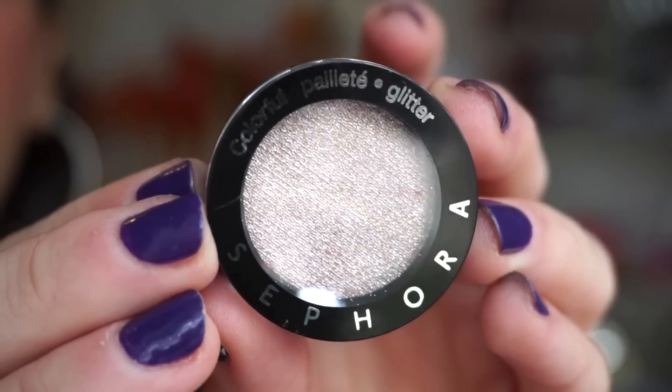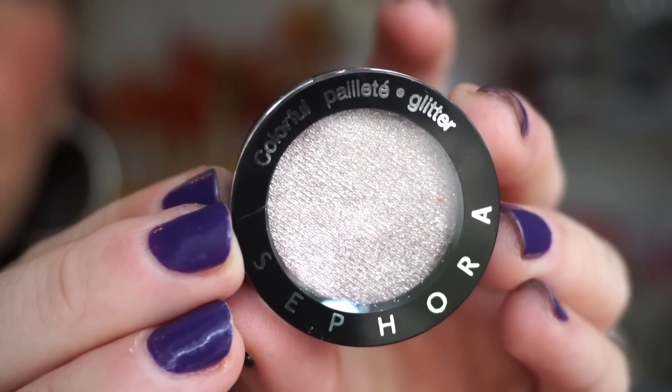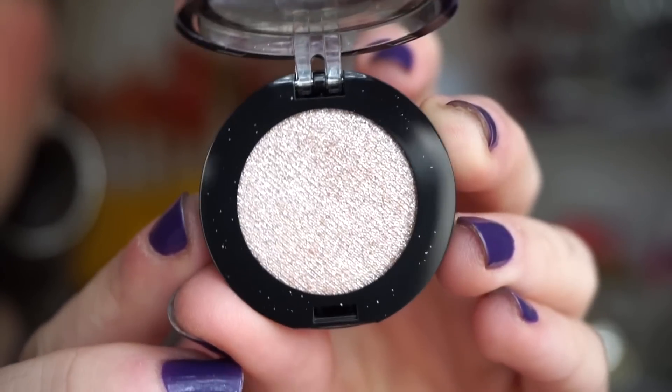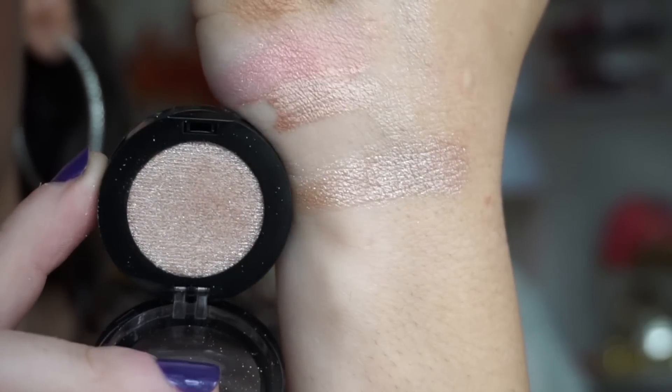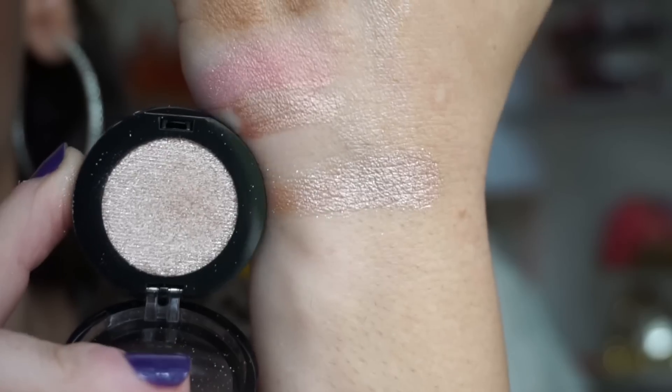Next up, we get a full size of the Sephora Collection shadow. This right here is in the shade Twinkle Twinkle. Here you can see what it looks like — it's so beautiful. A great day-to-day color. It's a nice champagne-y opal color, similar to the ABH highlighter.